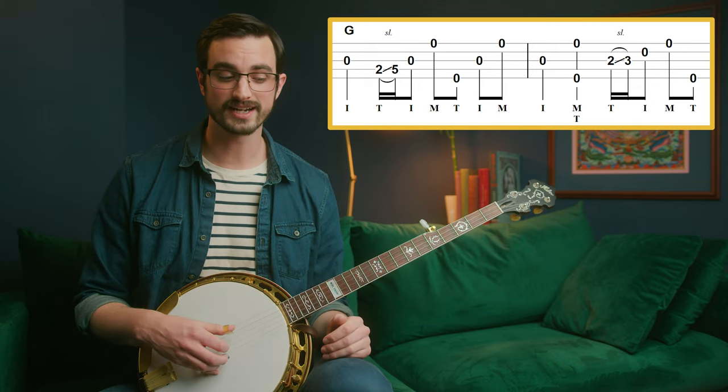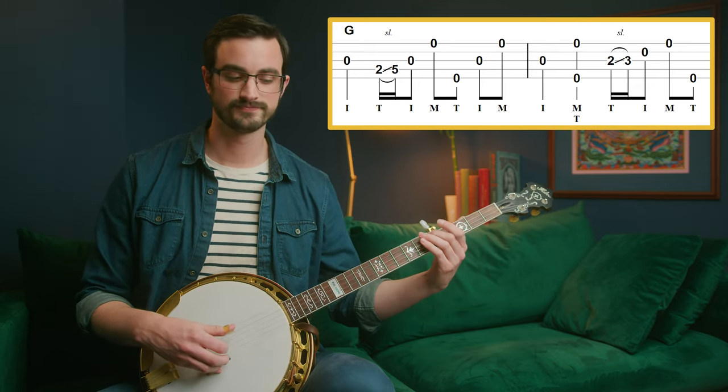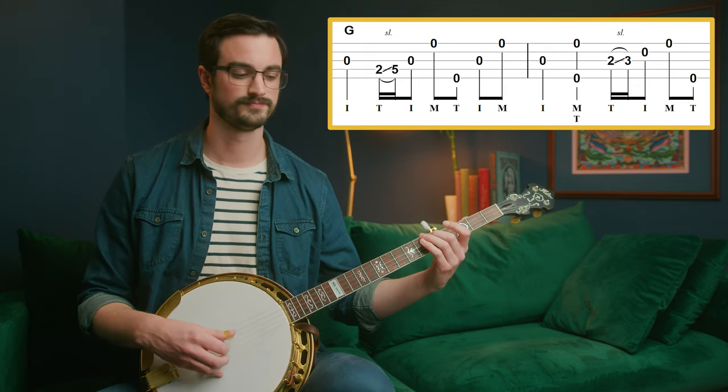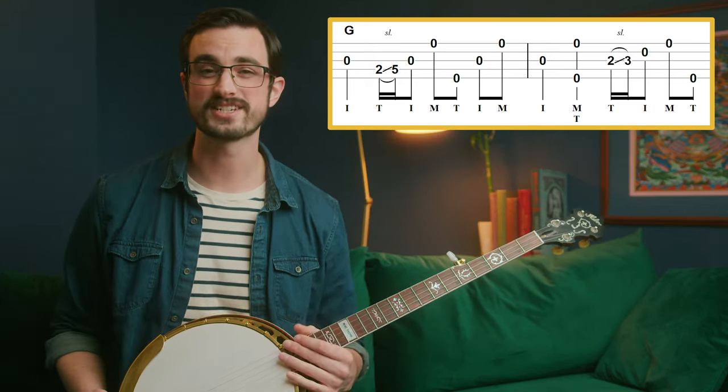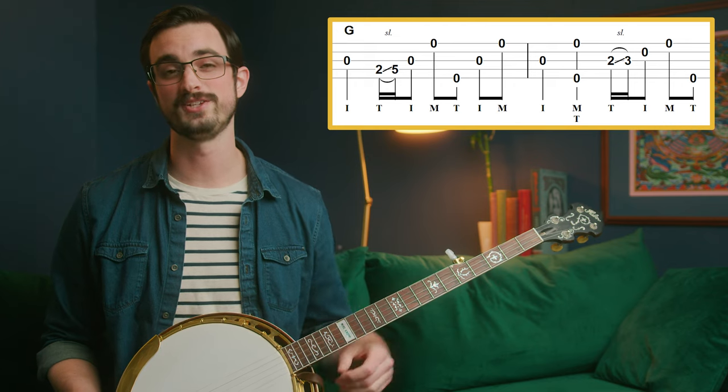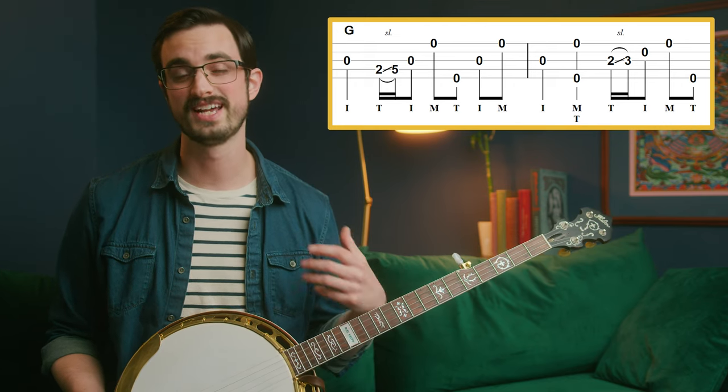Let's just play those back to back. That's a lot of what Bluegrass Banjo ends up being — playing a lot of the same material we've already played just in different places.